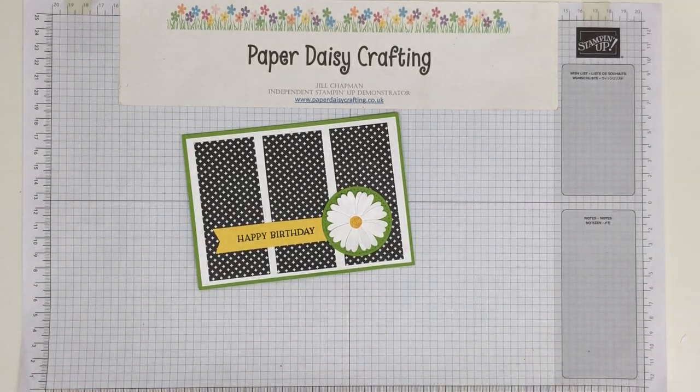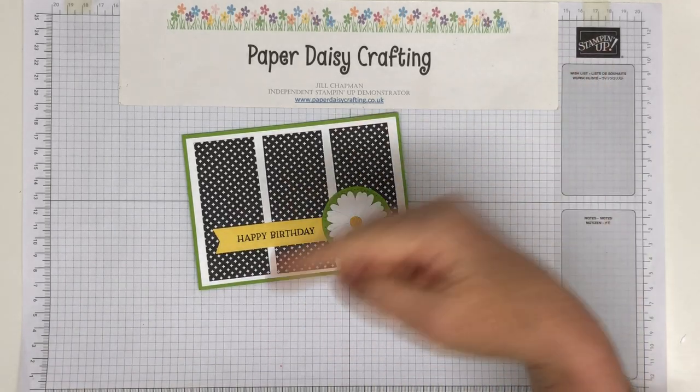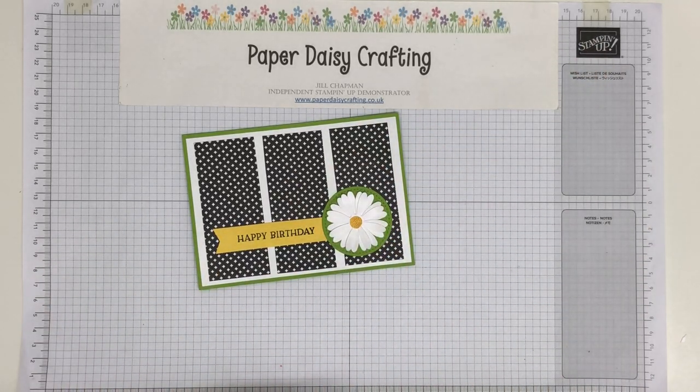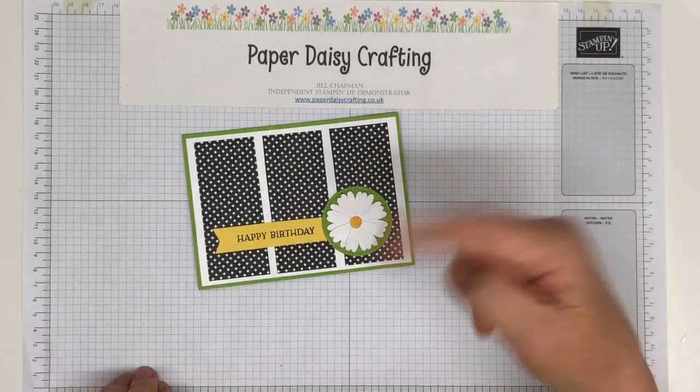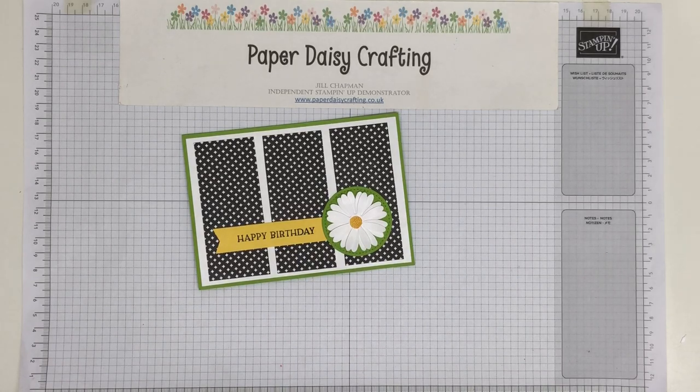Hello, this is Jill from Paper Daisy Crafting. Thank you for joining me today for another little tutorial. I'm an independent Stampin' Up demonstrator here in the UK. I'd love to be your demo. If you haven't ordered from Stampin' Up before and don't already have a demo, I'd love for you to shop with me. Link to my shop is down below. All the products I use today will be in my shop, and links to the products will also be below in the description so you can just click a link and go straight through.